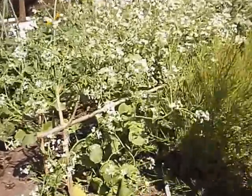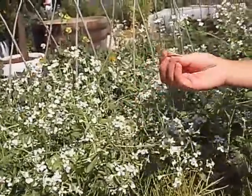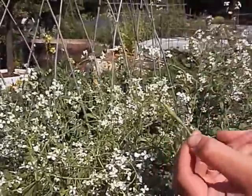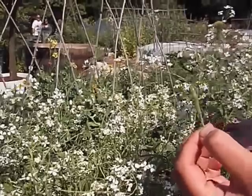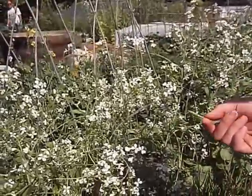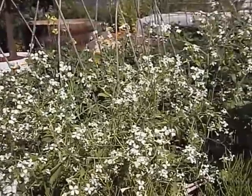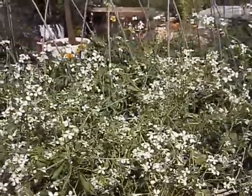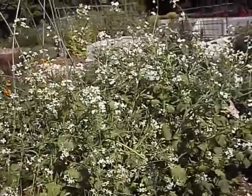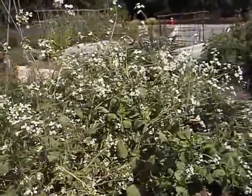A lot of people don't realize that the best part of the radish is actually the pods. After they flower, they form a delicious crunchy pod that tastes like a radish. It's also a really quick way of having lots of seeds. In colonial times they would pickle the bigger ones and use them later — just throw them in a salad. They're delicious.